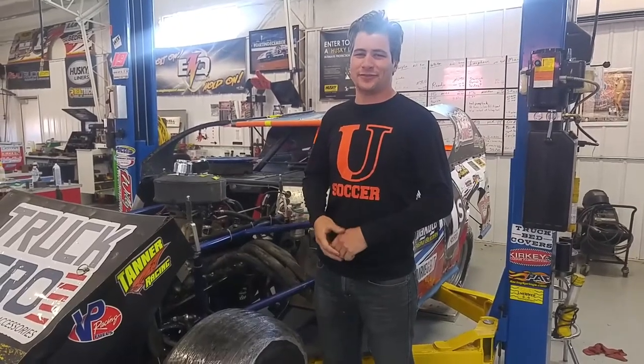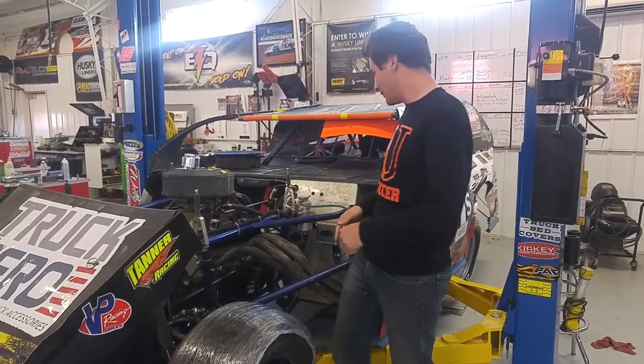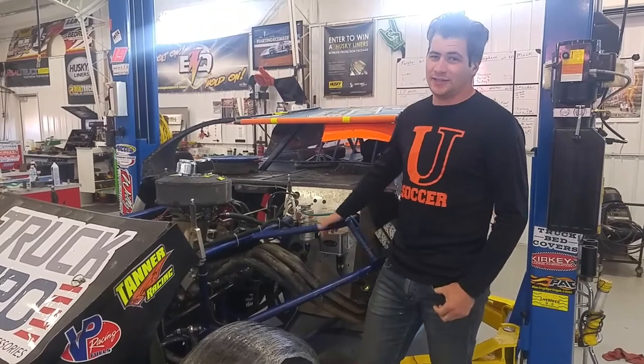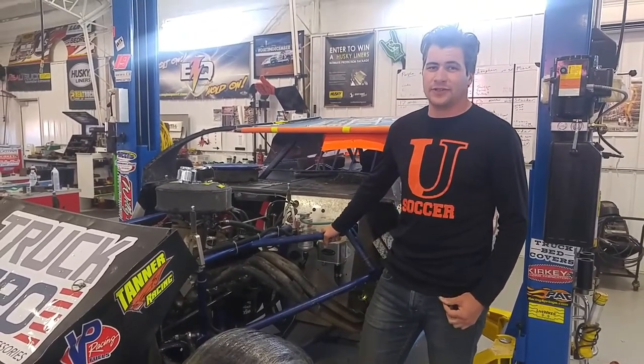Hey everybody, this is Caleb with RHR Swag, and I'm here to tell you how you can keep condensation out of your motor. The most recent product that we've added to the RHR Swag line is the Kevco Evac kit for crate motors and open motors.